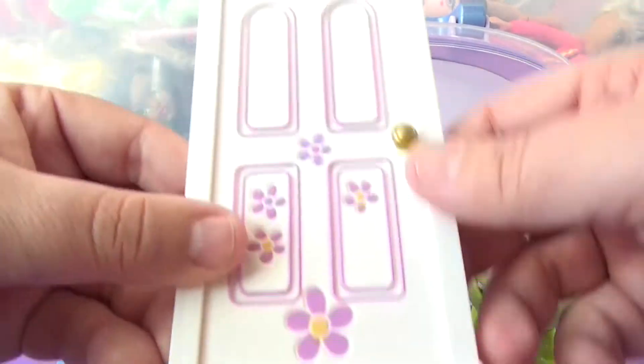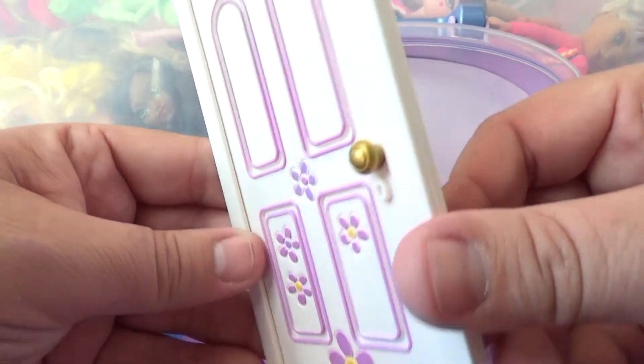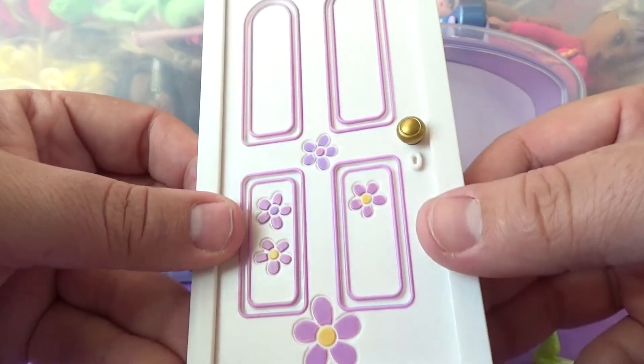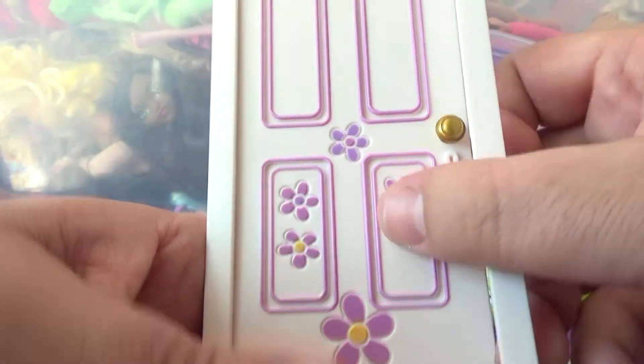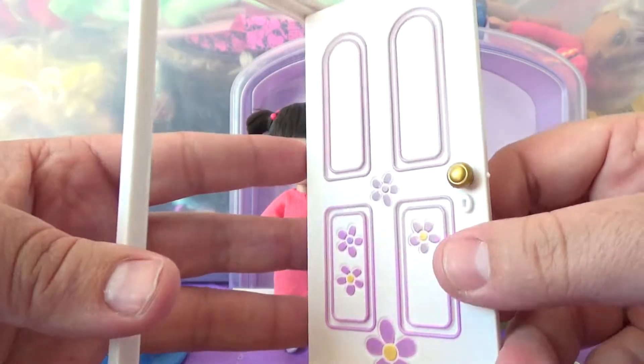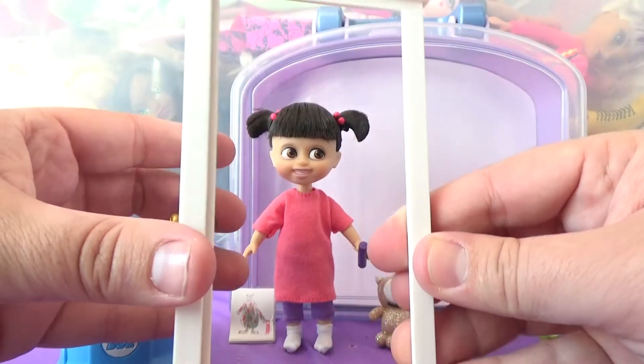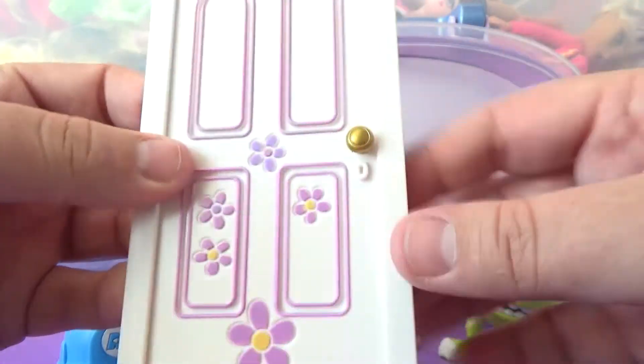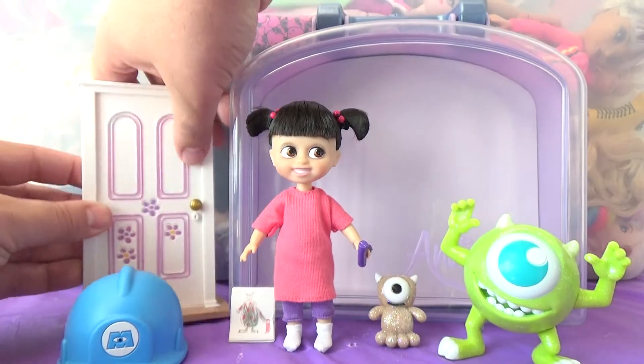I also wanted to show you the door. This is where the playset part comes into play — you've got one side that is just the door, and then the other side that has flowers on it. It actually opens all the way, and it does click closed, so she can go through the door.